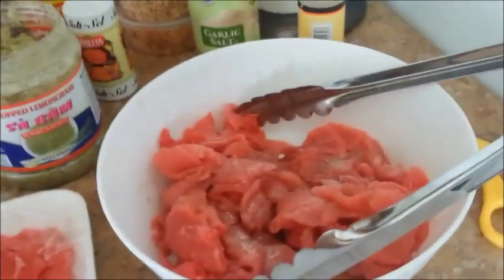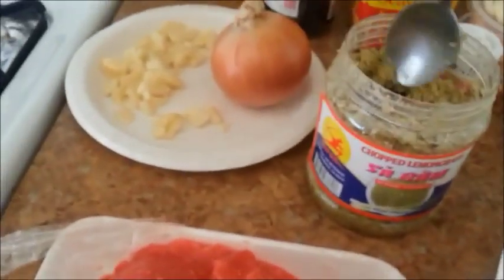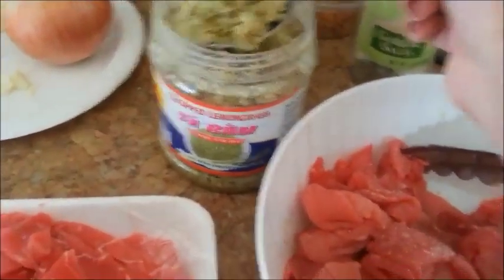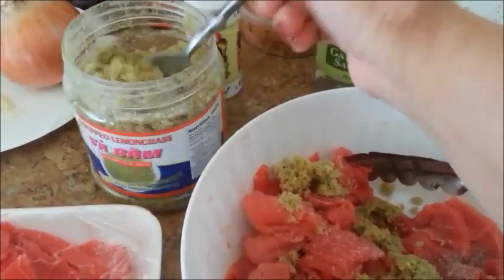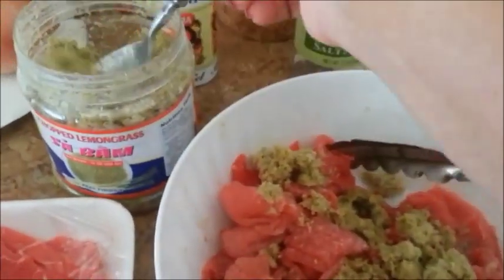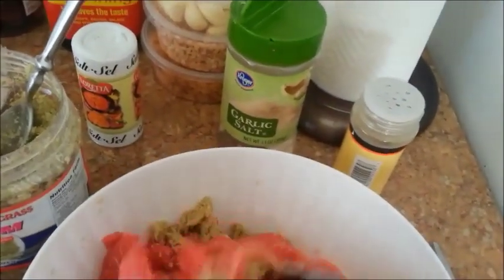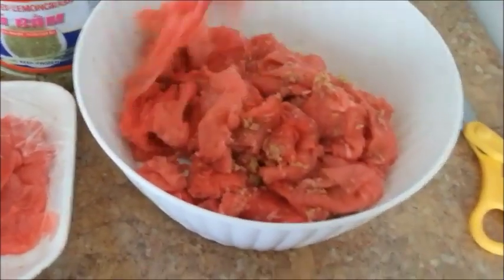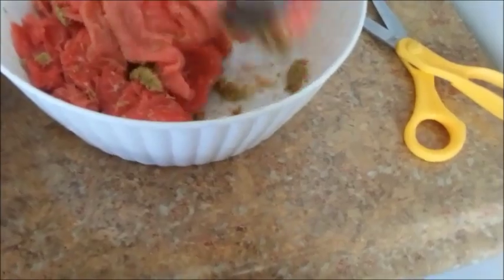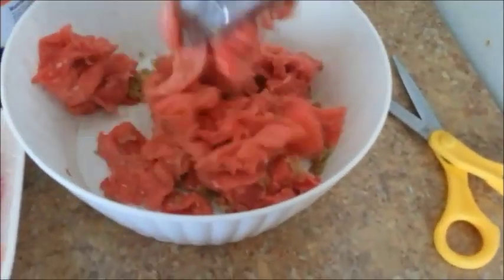And my lemongrass — I just bought a new container of lemongrass. I like to use about two tablespoons. You can't go wrong with lots of lemongrass. For me I use about two and a half tablespoons — it's just a preference, whatever you like. It really gives it a good flavor. Mix it all up and then just let it marinate. You don't have to marinate long, it's beef. I really like to coat my beef with lemongrass, really coat it.